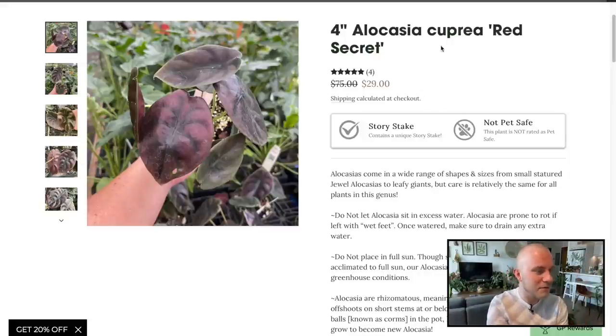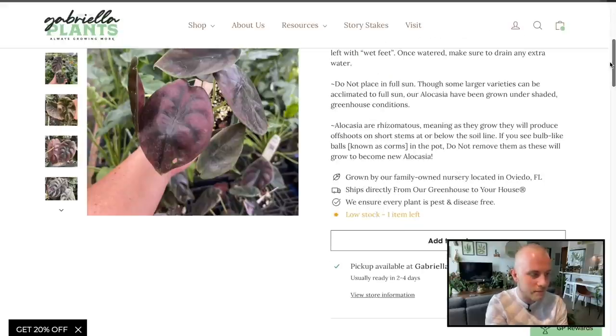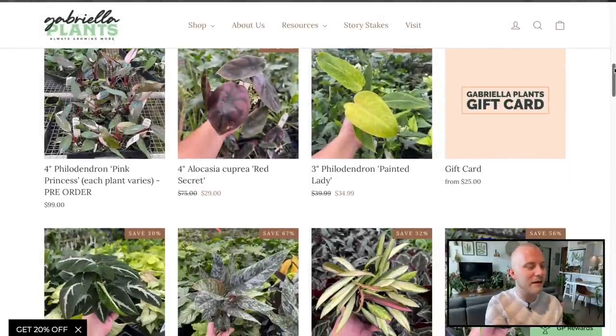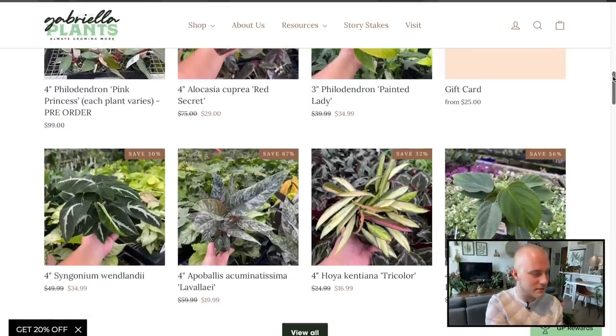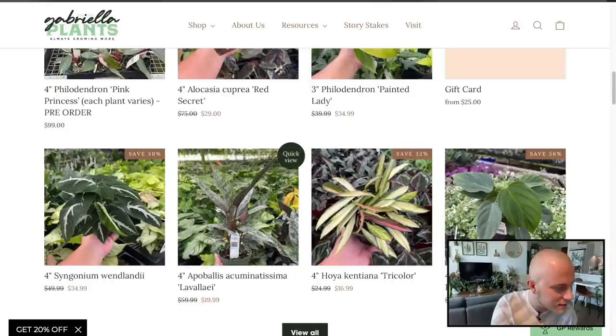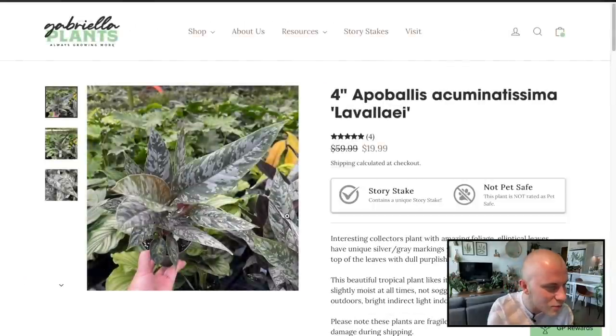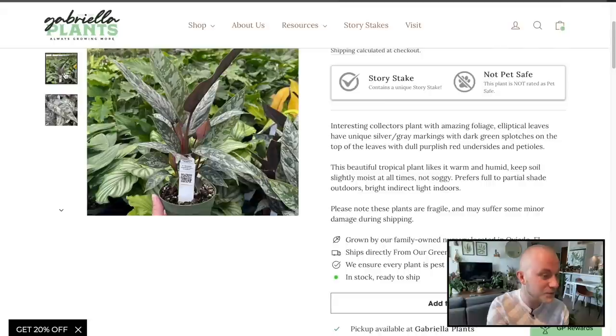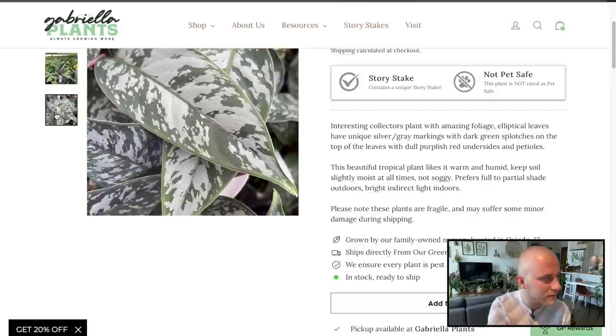This Alocasia cupria — the Red Secret variety used to be very expensive, you can see it says $75, and there's one item left. I'm not a huge Alocasia fan; I've struggled with many of them. And then there's the Apobalis — what the hell is this? That is really cool. It looks like something that would need a terrarium. Interesting collector's plant with amazing foliage — like a Scindapsus Pictus meets an Aglaonema. It likes warm and humid conditions, definitely a terrarium plant.